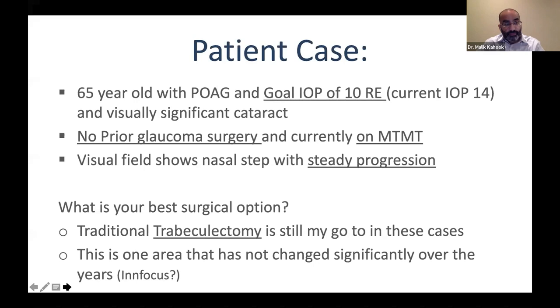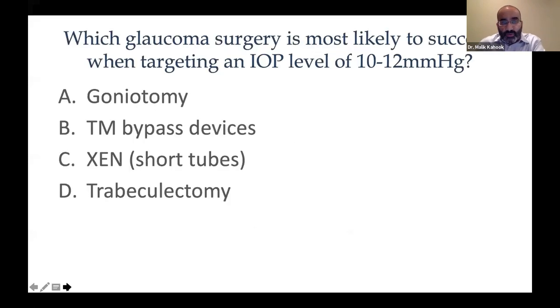Final poll: which glaucoma surgery is most likely to succeed when targeting an IOP of 10 to 12 mmHg? Trabeculectomy is still the gold standard here. About 5% of respondents chose goniotomy, but trabeculectomy remains the go-to when looking for very low pressure. Maybe some of the new devices coming — like iStent Supra — will change that, but we don't know yet.